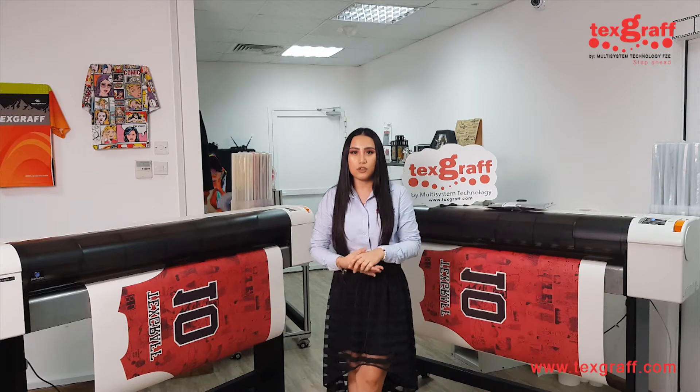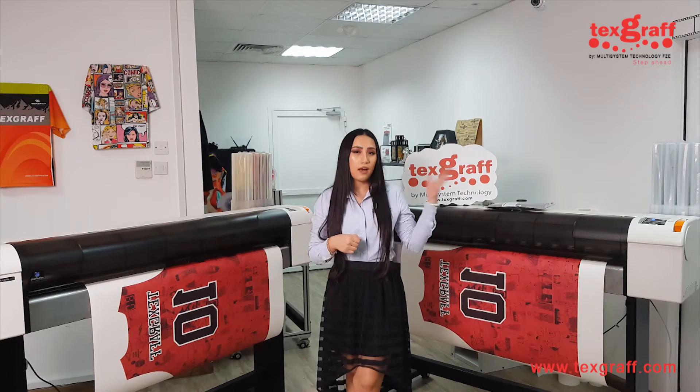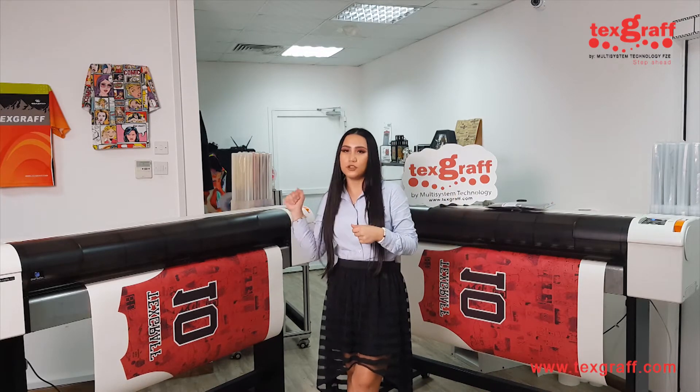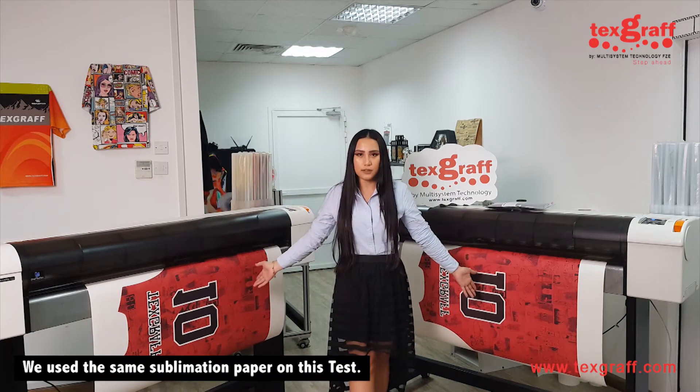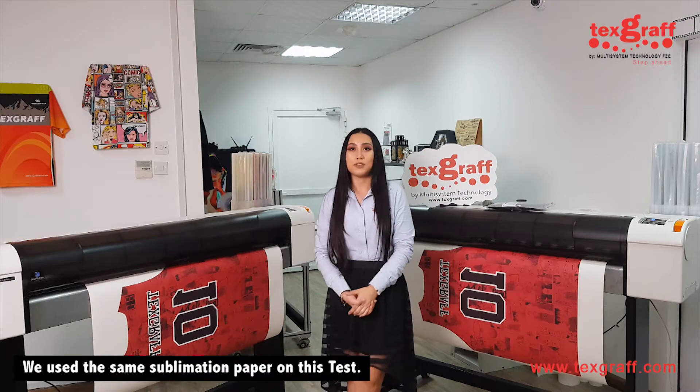So now we're going to move on to the comparison between the Kiwa Advanced Sublimation Ink and the Generic Sublimation Ink. This is actually the printouts that we have made, and we're going to proceed on sublimating them.